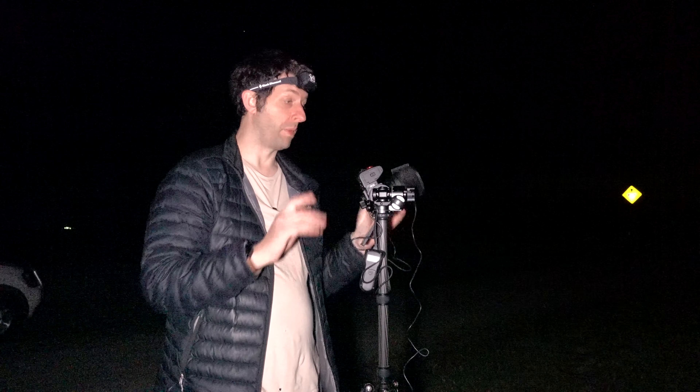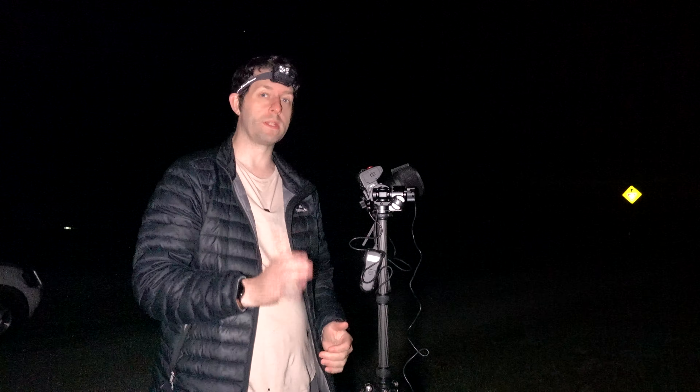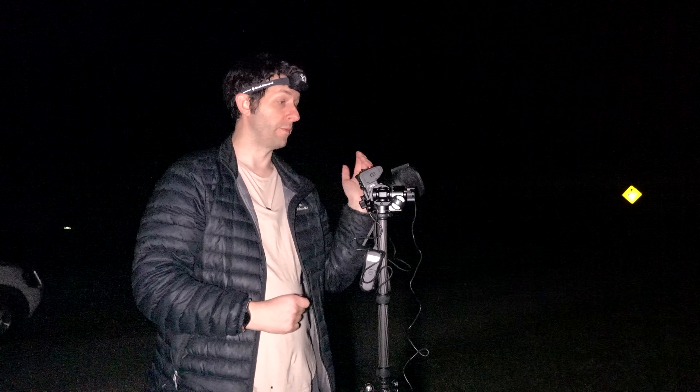Hello and welcome to another video. In this video I want to talk about lens warmers. It may seem simple how to use one — basically strap it on your lens, turn it on and off you go — but I want to talk about some reasons why you use a lens warmer and how to use them properly.